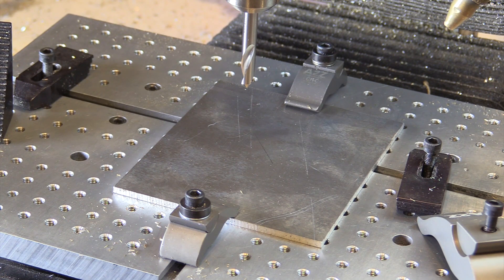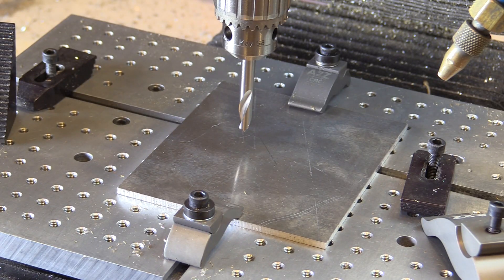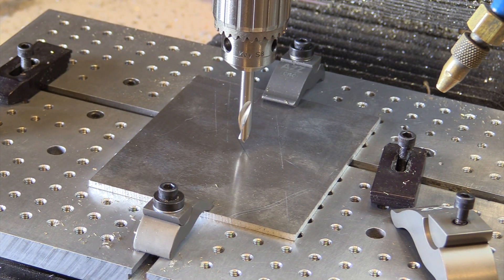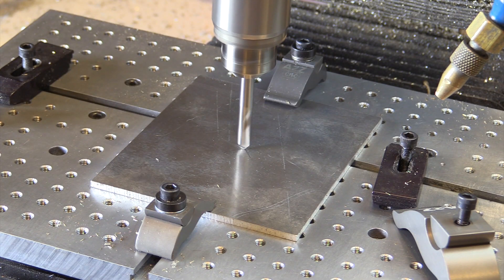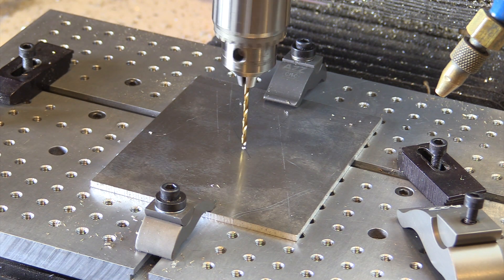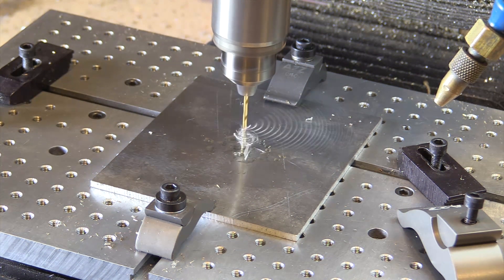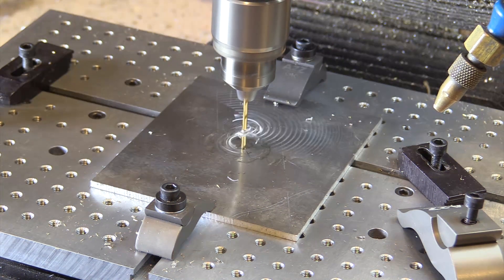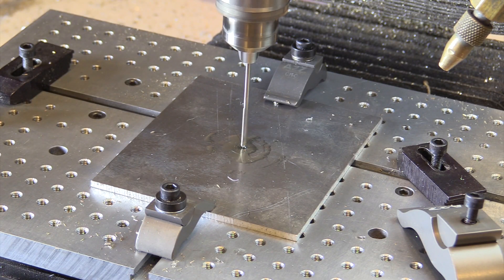Now that you understand the theory, let's take a look at how this happens in the real world. I begin with a waste piece that's going to hold the gear and it's something that I can machine into. First I locate the rough center of that piece — it doesn't have to be exact. Then I center drill it, next I drill it undersized for the size of the dowel pin, and the final step is to ream it to a size which is just about a thousandth of an inch bigger than the dowel pin so that we get a nice tight fit.